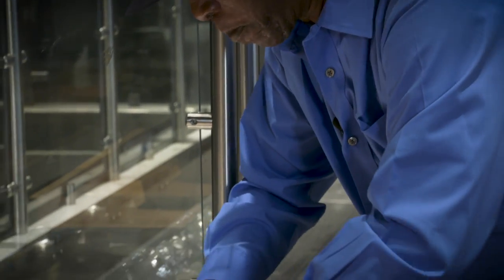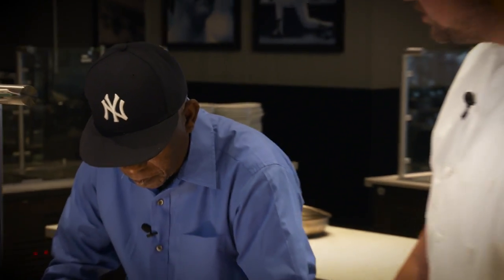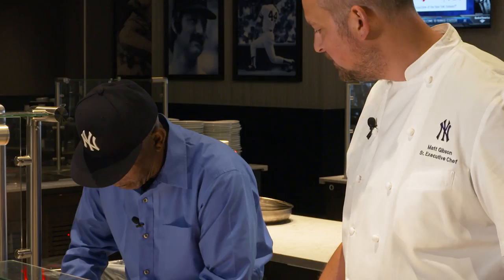How many times have you made ribs before? Well, we usually cook for all the holidays. And you naturally smoke these or cook them on a grill? Well, some days a little bit of both, but mostly smoke. Unfortunately we don't have a smoker in the stadium, so today we've got to do these in the oven.